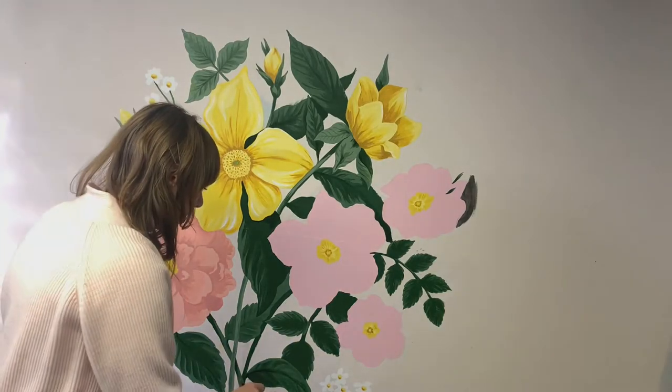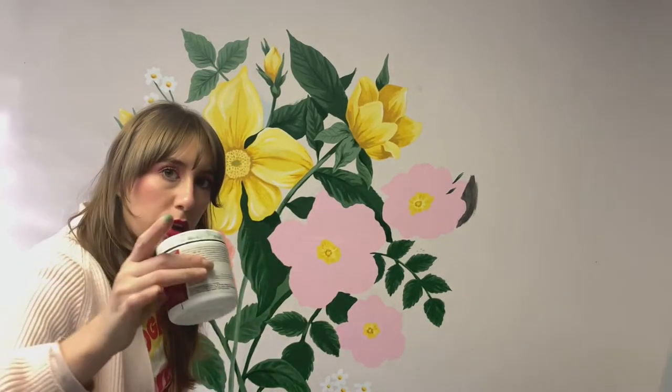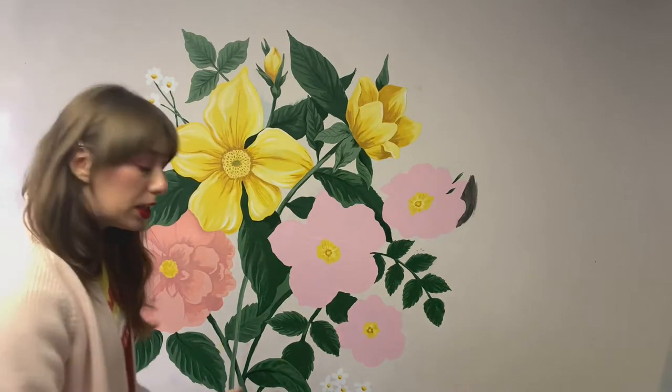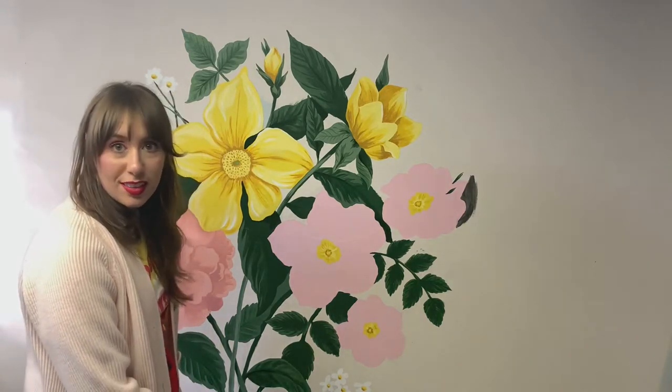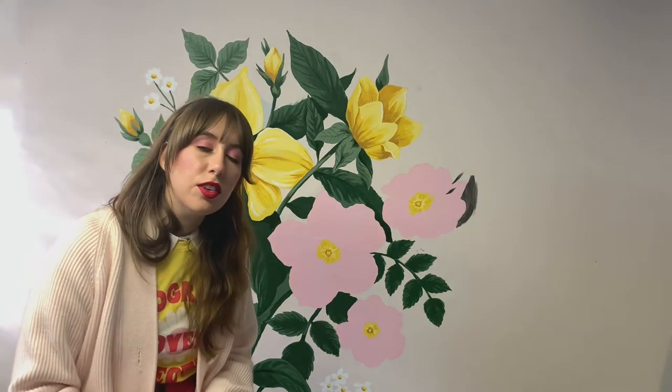I'm definitely learning as I go. It's easier to just buy individual colors of latex house paint so you don't have to worry about matching the same color every time. But I knew I was going to be using enough colors that I didn't want to buy eight jars of paint when I already have so many acrylics. As you can see, it's going in a more painterly direction — I'm not mad about it. This mural is basically just practice for me to get a feel for what painting a mural is like, and I'm already learning things I'd do differently next time.